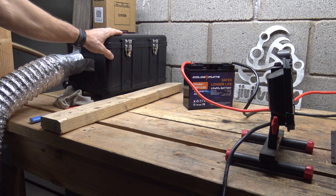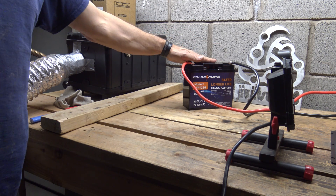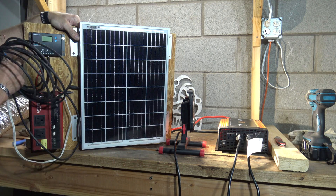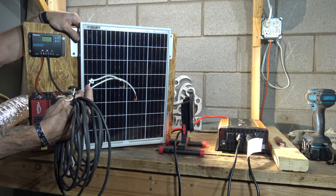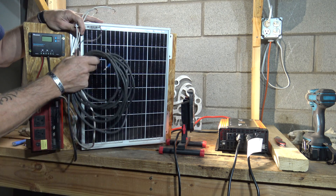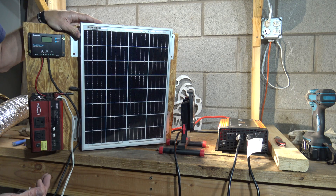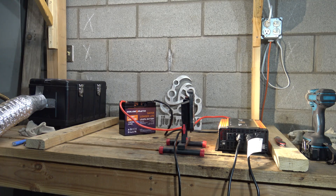Another cool application would be to run something like an HCalory diesel heater — I think that would be a really good fit for this battery. Here I also have a small off-grid system: a 25-watt panel connected to a charge controller. Hooking these wires up to a small battery like this would give a nice little off-grid system, so this is just another application to keep in mind.